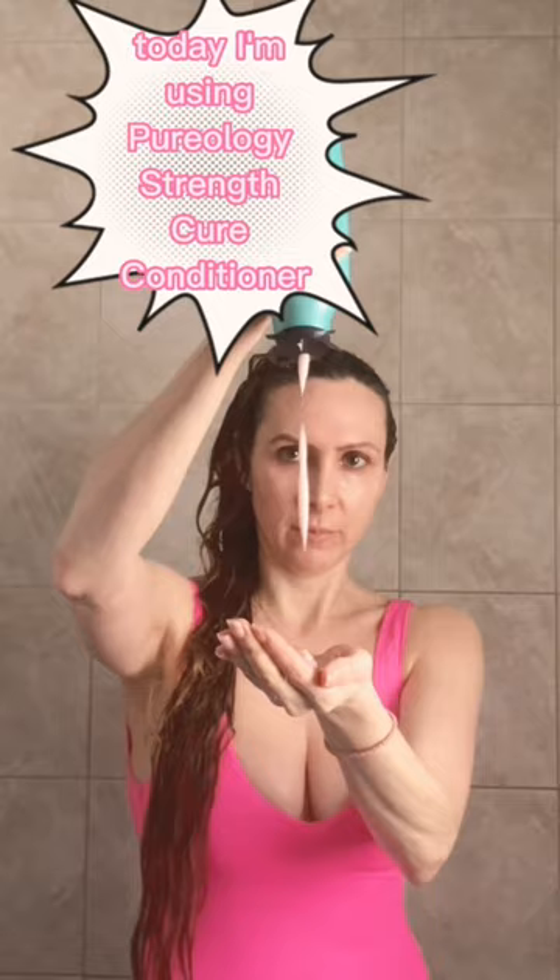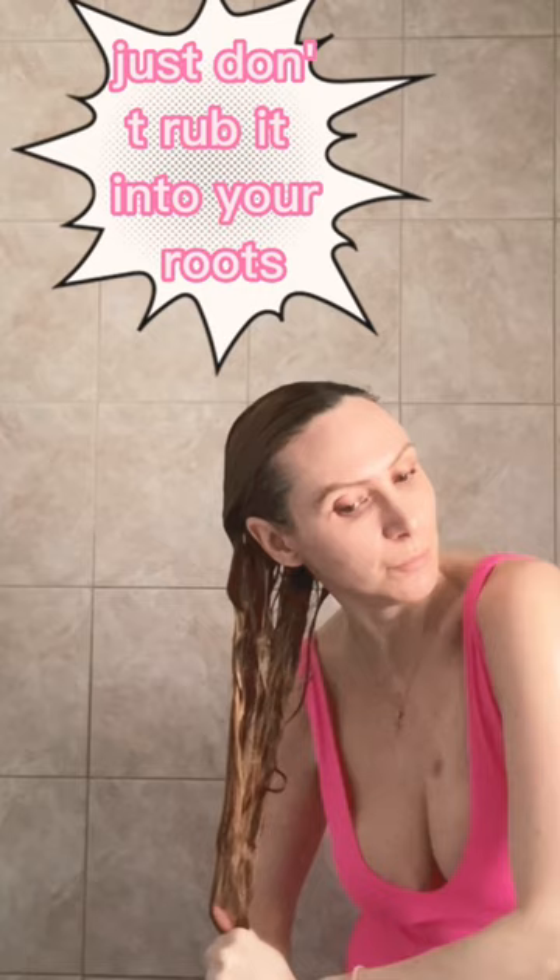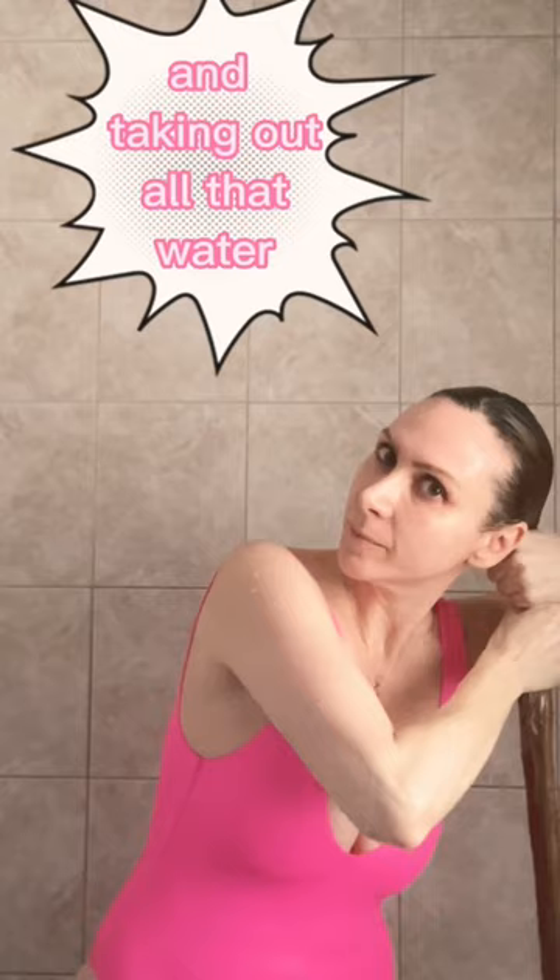This is the method that works for me on long hair. I really like to rake it down from the mid-lengths to the ends — let's say about ears all the way down. Remember that if this goes onto your head, because it is professional, it's not causing damage. Just don't rub it into your roots. Your entire hair needs to be conditioned and moisturized. And taking out all that water before you add in conditioner is muy importante.